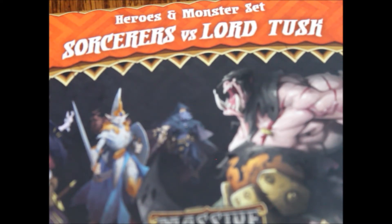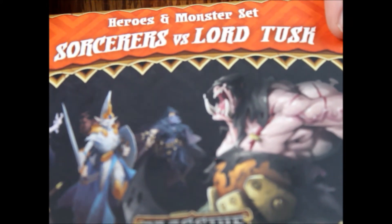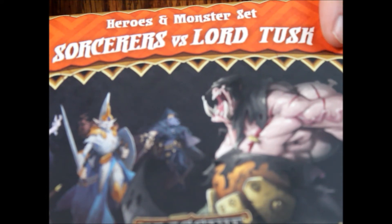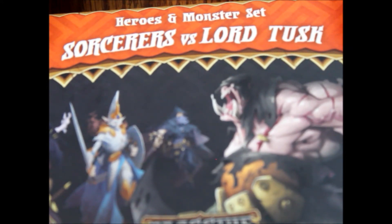Be sure to come back and check for when the next Massive Darkness videos come out — we've got a couple more to go through, including the Kickstarter stuff. As always, thank you for watching and supporting the channel, and we hope to see you on the next episode of What's Inside.